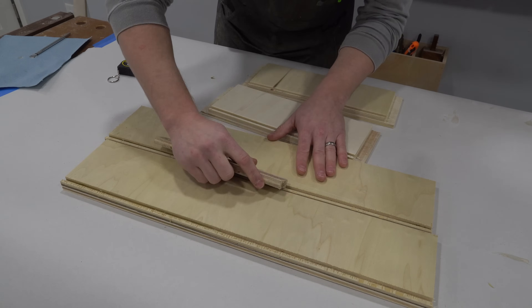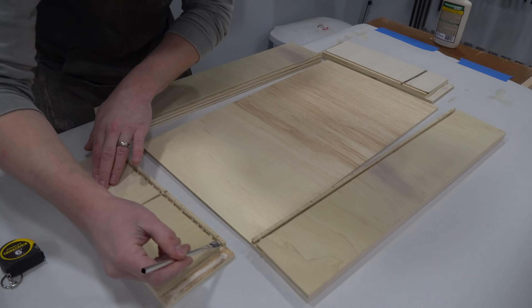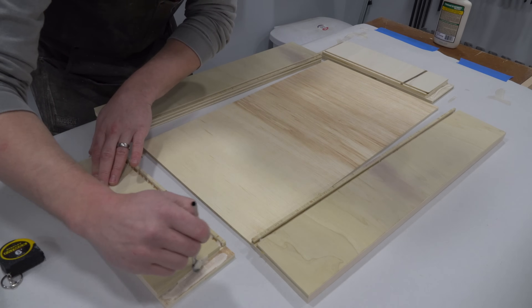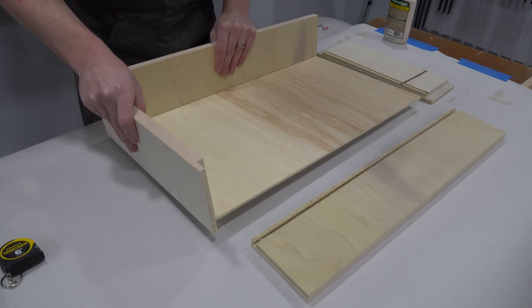The assembly of the drawers is very similar to that of the cabinet carcass — just glue and nails. However, I made sure to only nail from the front side of the drawer, which will be covered by separate drawer fronts, and the back of the drawer, which will be hidden. The sides of the drawers will be visible and won't get painted, so they should be nail-free.